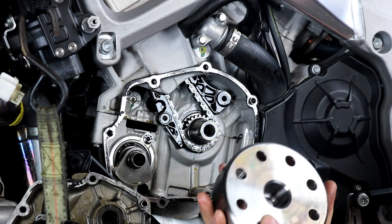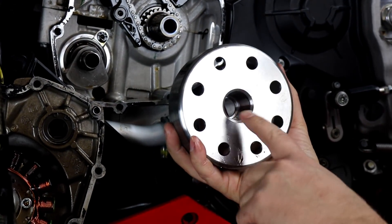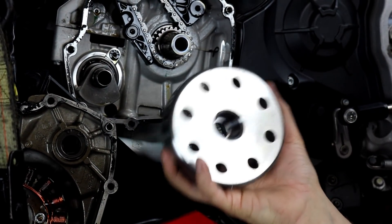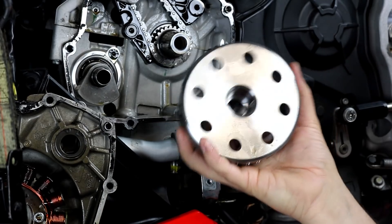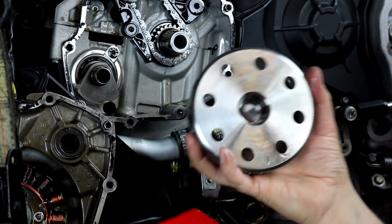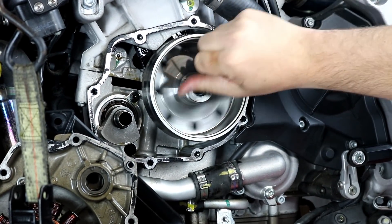Note: if you've done other flywheel replacements before, you'll probably notice a lot of them have a Woodruff key on the crankshaft and a slot in the flywheel to locate it. The Aprilia does not, because it is not timed off the flywheel — this is just used for the charging system. So when you put it back on it really doesn't matter; there's no specific orientation, you'll just slip it on.